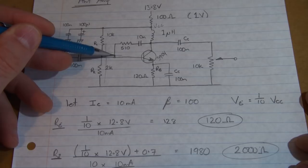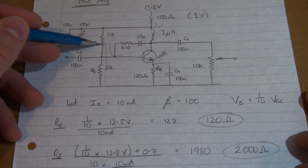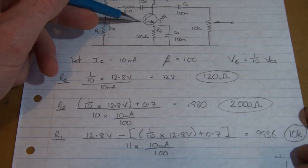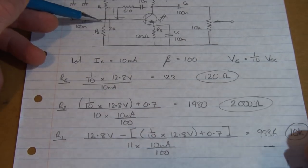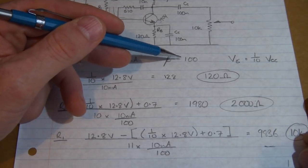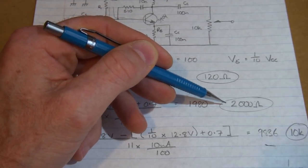Working out the voltage at this point: a tenth times 12.8 plus our 0.7. Now the current going through here — to make this voltage divider biasing nice and stiff, we want to have at least 10 times the base current flowing through here. So in this particular resistor there will be 10 times flowing, and at this point it'll be joined by the base current flowing through R1, so there'll be 11 times the base current through R1. Using Ohm's law, that voltage divided by 10 times our base current — IC divided by beta — so 10 milliamps divided by 100 — comes out at 1980 ohms, so we'll use a standard value of 2k ohm.